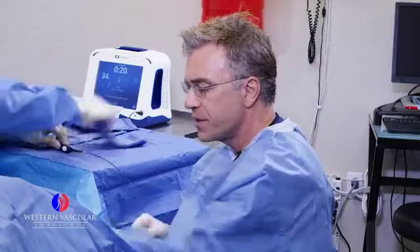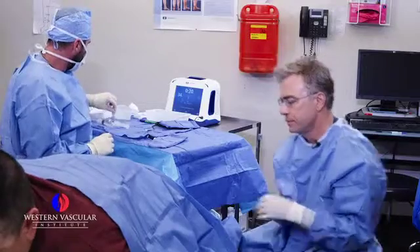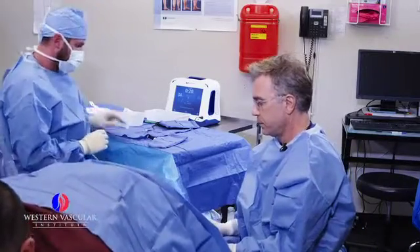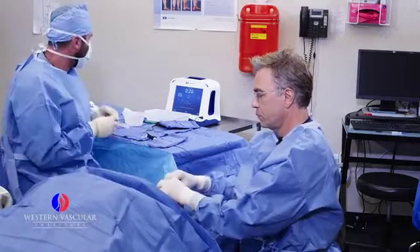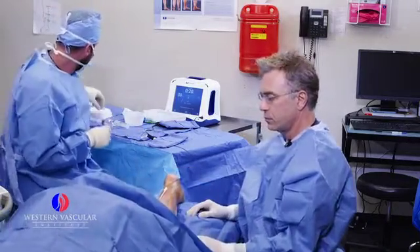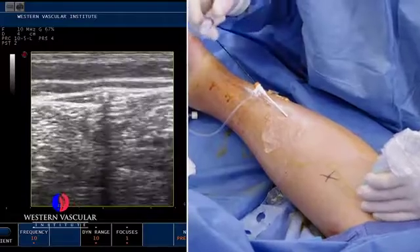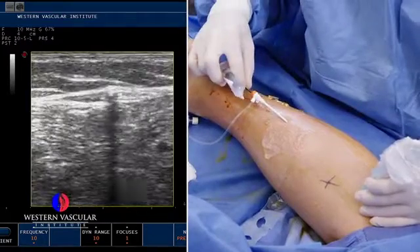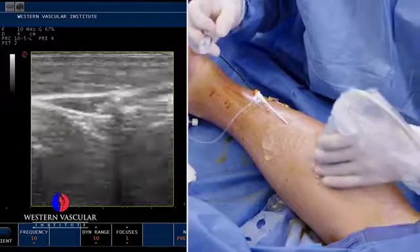What we're going to do next is empty the leg veins by putting his legs up and head down. After we've properly positioned the ablation catheter, we're going to numb up the back of the leg.